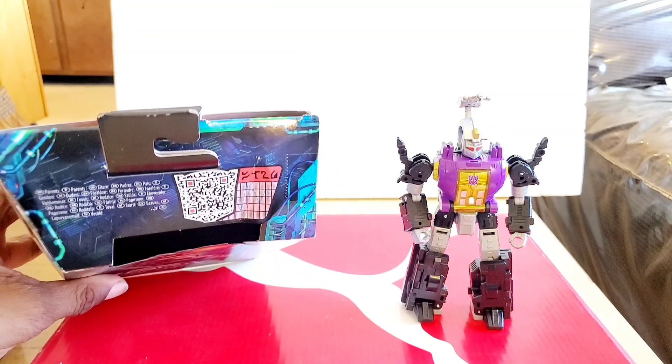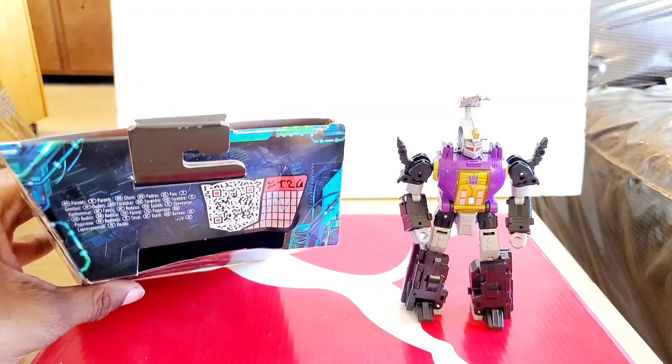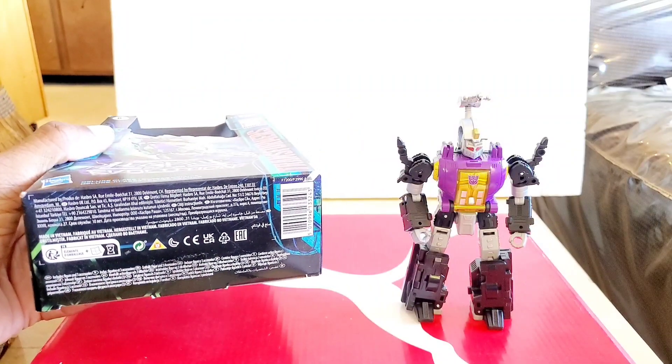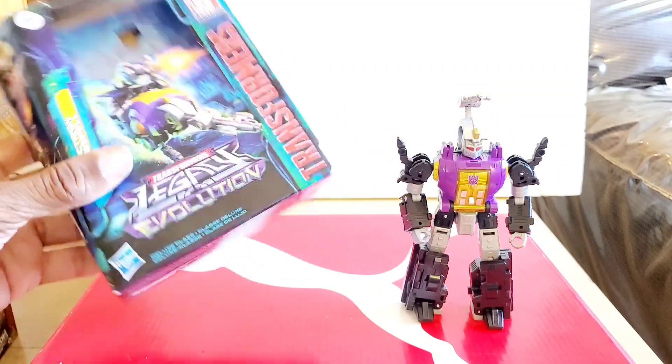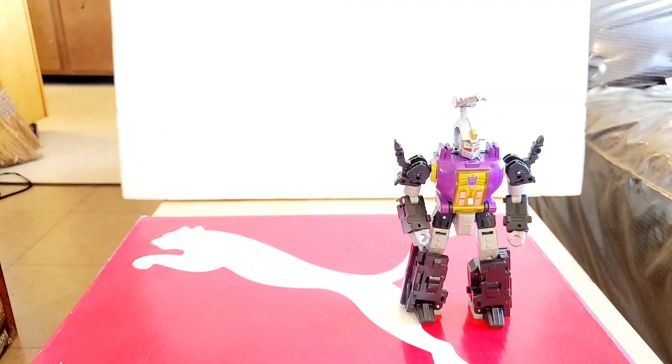On the top of the box we have QR codes that allow you to see his stats if you want. On the bottom are barcodes, product information, copyrights, and all that good stuff. So there you have that for the box.